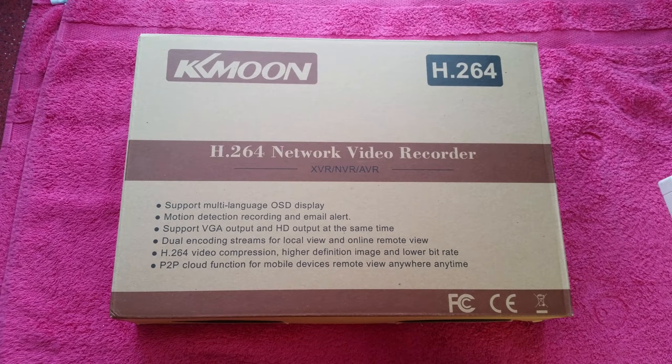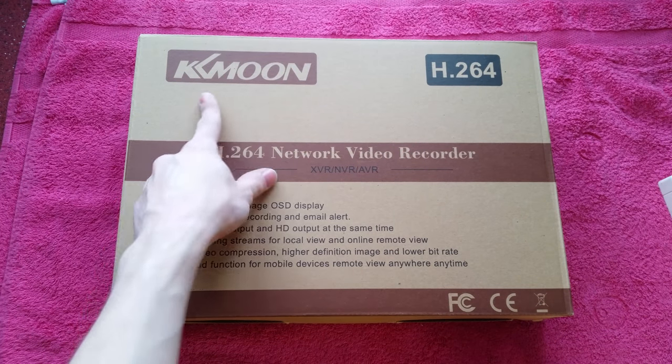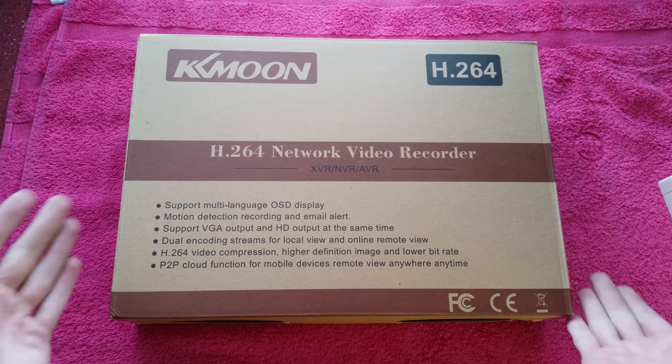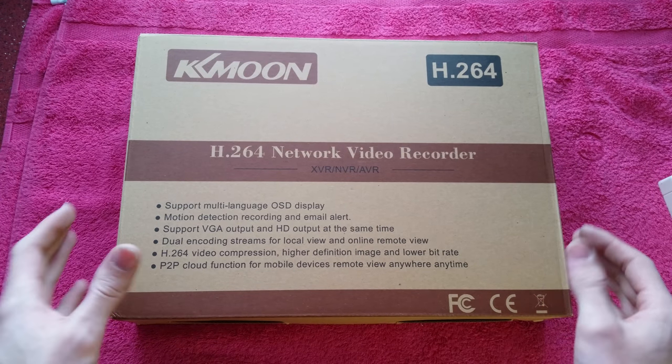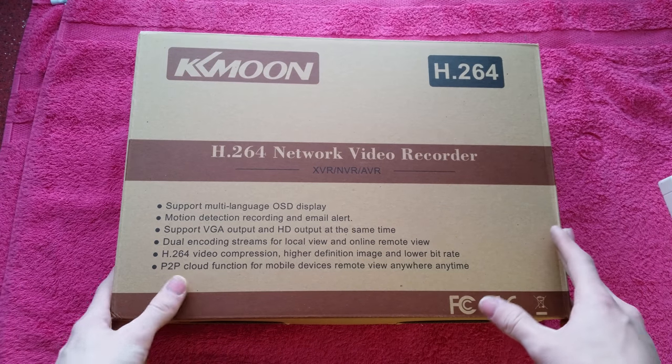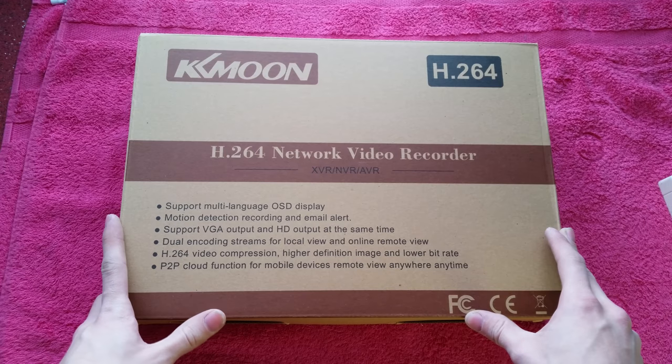Hello there, welcome to this video. This is a quick unboxing of the KK Moon H.264 Network Video Recorder DVR. This is a CCTV recording unit - the version without a hard drive, the 16 channel variant, purchased from Amazon in the UK.